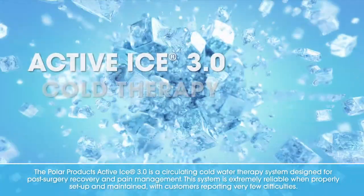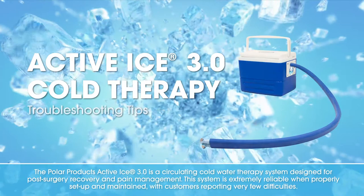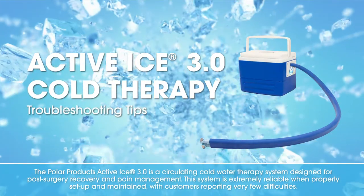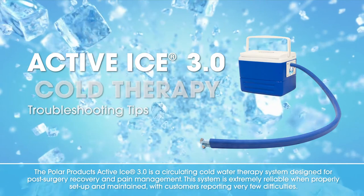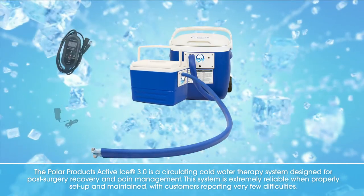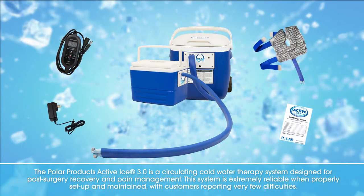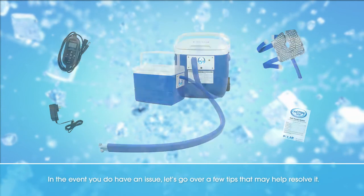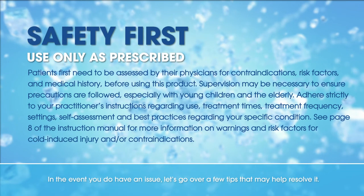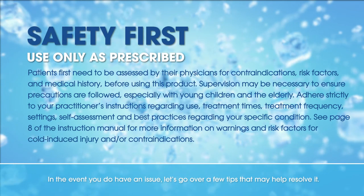The Polar Products Active Ice 3.0 is a circulating cold water therapy system designed for post-surgery recovery and pain management. This system is extremely reliable when properly set up and maintained, with customers reporting very few difficulties. In the event you do have an issue, let's go over a few tips that may help resolve it.